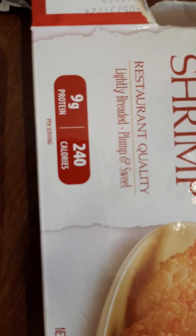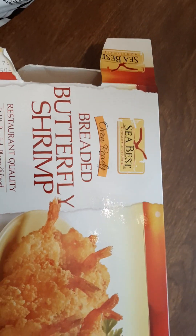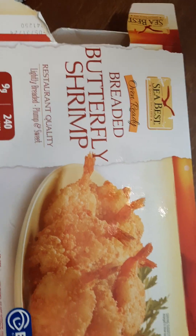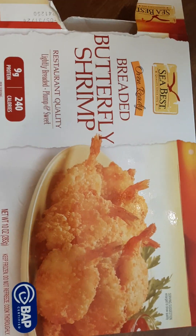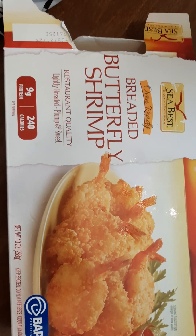I get these at Food Depot. I don't think I've found them at Walmart — they might be buried somewhere. That's what's going on. I forgot how many shrimp are in there, there's probably at least 12.